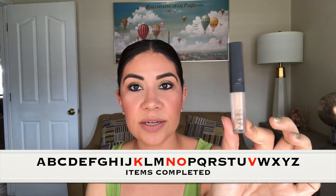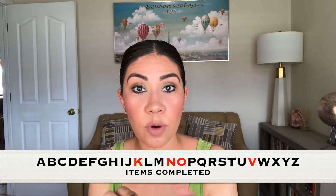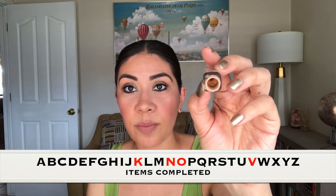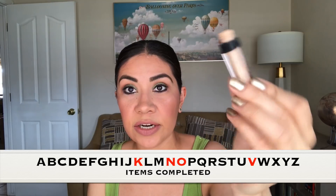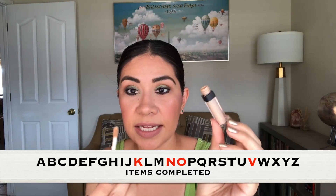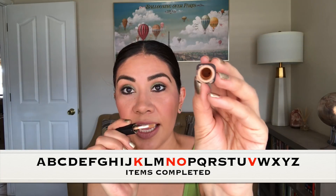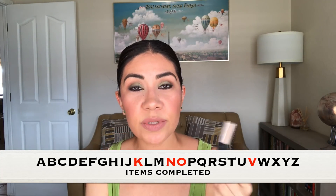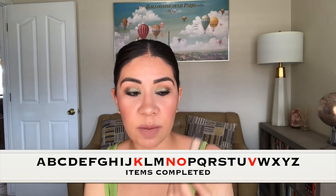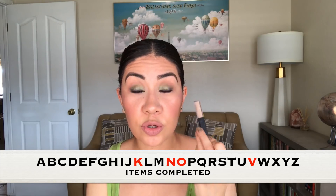Then I finished the letter N, and that was for NARS. I used this little deluxe size sample of the creamy concealer in the color Medium One Custard. I took out the stopper so you guys can see very clearly — I scraped the sides, there's nothing on the wand either. I used just all that I could. And I liked it. I can see the hype of this product. A lot of people say that it makes their under eye really crepey, but I really believe that it has to do with the kind of powder that you use.